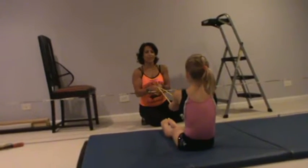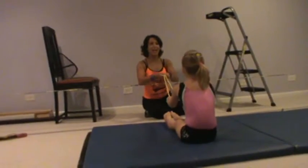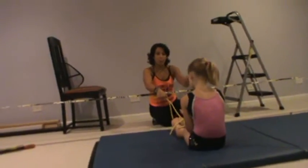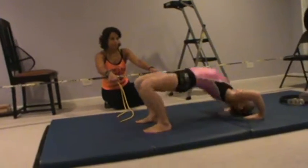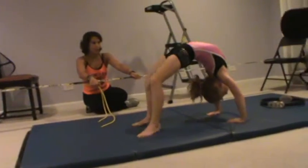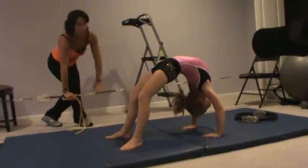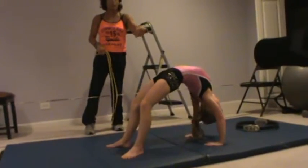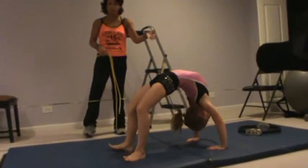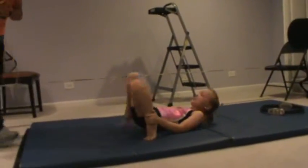Three more — one, two, and three. Good job. Deep breath, lay down and do a bridge again. Right back and forth. Anytime after we do any type of stretching, I always get them to do a little bit of a bridge or something that would apply to their actual skill. Grab a little water.